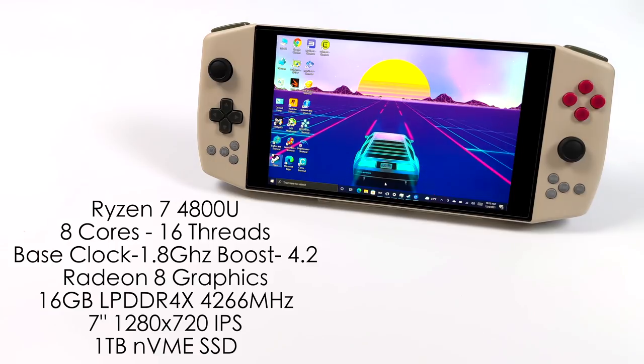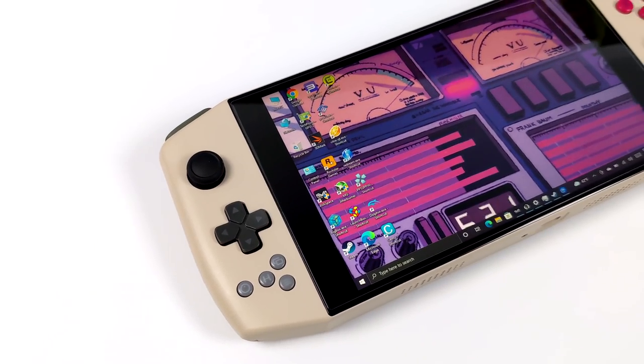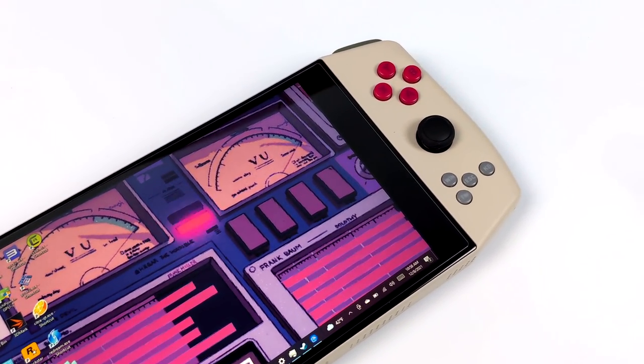In this video we're going to be testing out some emulation on this awesome Ryzen-powered handheld gaming PC — we're going to go with some Dreamcast, PSP, PS2, Wii U, PS3, and a few more. But before we jump right into testing, I had a couple of people asking me to test out LaunchBox and BigBox on the Aya Neo Pro.